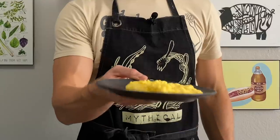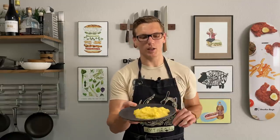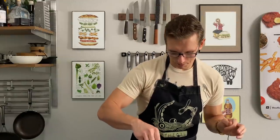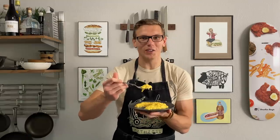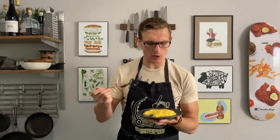Look at that — that's a perfect little soft scramble. You see it's a little bit slidey on the plate, there's a tiny bit of run right there. I'm going to take a little bit of black pepper and dust that over the top. That is gorgeous. They're super fudgy. This would be great on toast — boy, I wish I had bread in my home. They completely melt in your mouth.